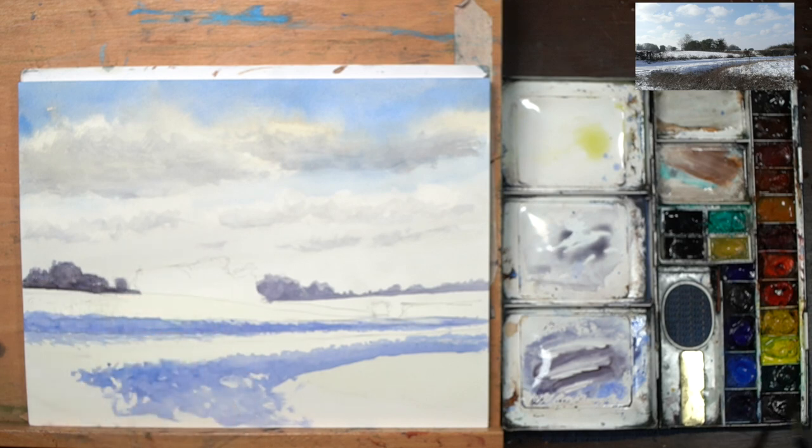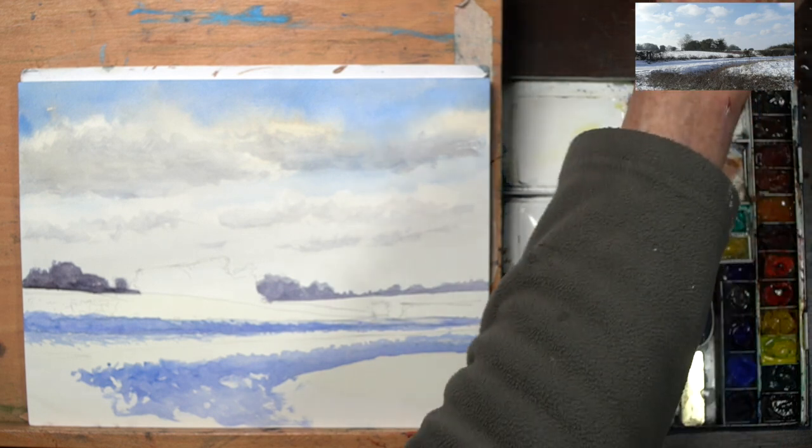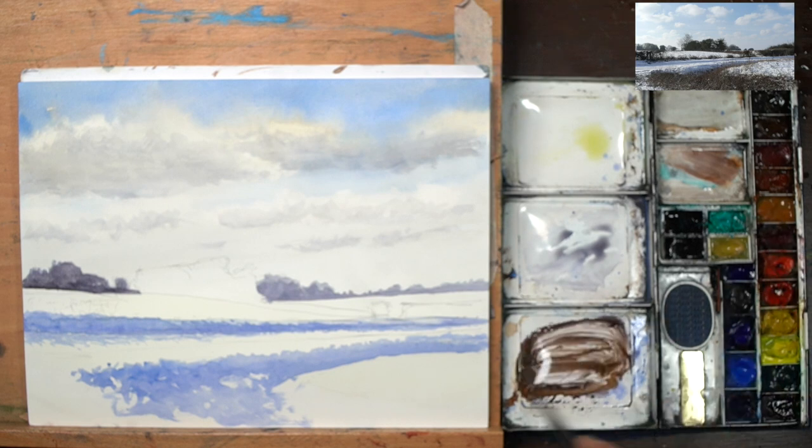For the main body of trees, I'm going to come in using this cooler colour with some neutral tint, and then come in with some of the warmer one as my last coat. What I want to do now is come in with some of my sienna and make that quite warm.